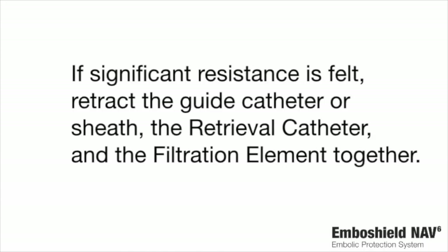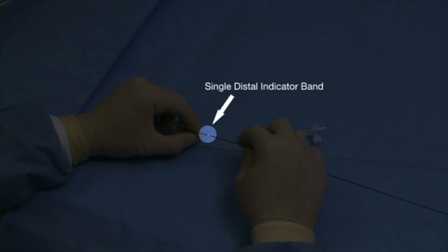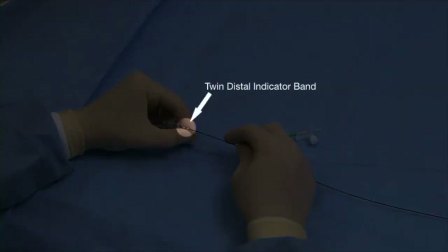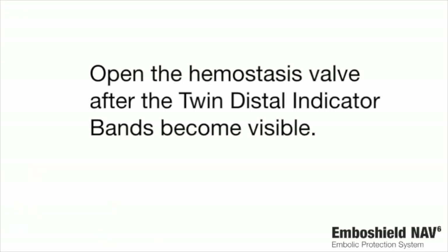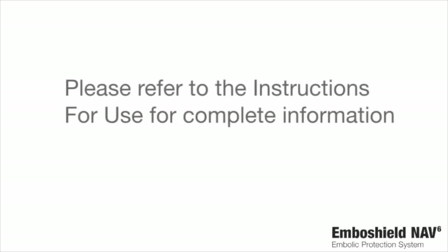If significant resistance is felt, retract the guide catheter or sheath, the retrieval catheter, and the filtration element together. The single distal indicator band is positioned 15 centimeters from the rapid exchange exit port, and the twin distal indicator bands are located 5 centimeters from the rapid exchange exit port to aid catheter retrieval. Open the hemostasis valve after the twin distal indicator bands become visible. Discard the retrieval catheter after removal. Please refer to the instructions for use for complete information.